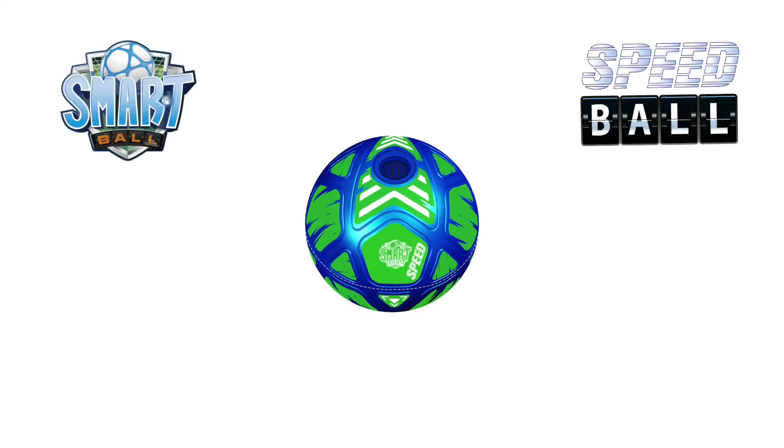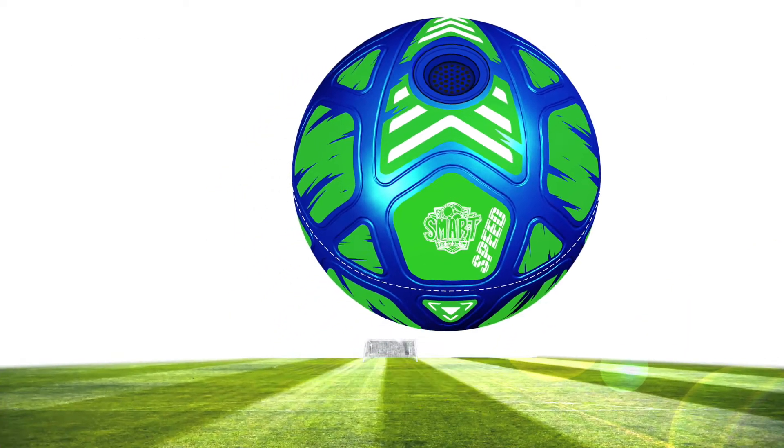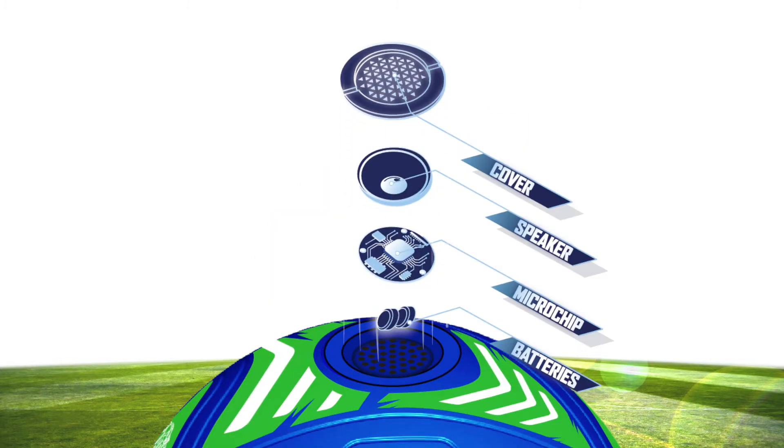Introducing the Smart Ball Speedball. It measures up to 100 kilometers per hour. Place the ball on the tee. Cool arrows show you the direction to kick the speedball. A new high-tech sensor to measure ball speed.